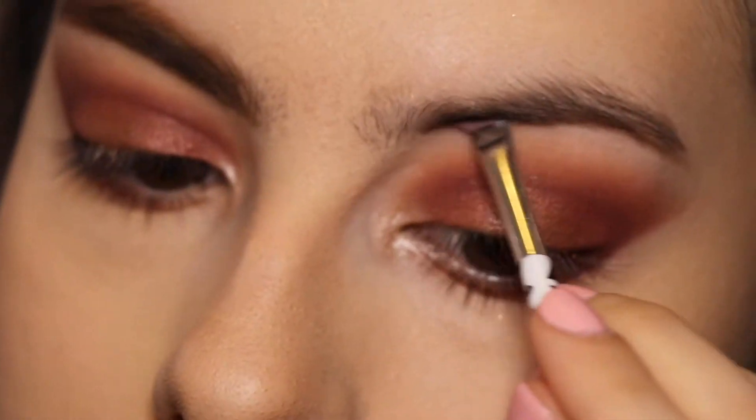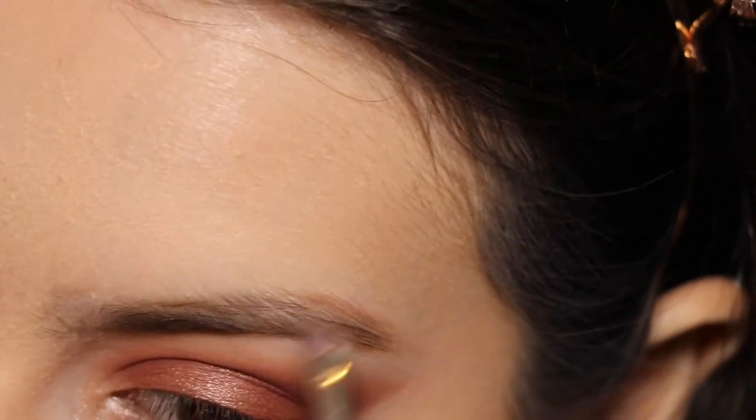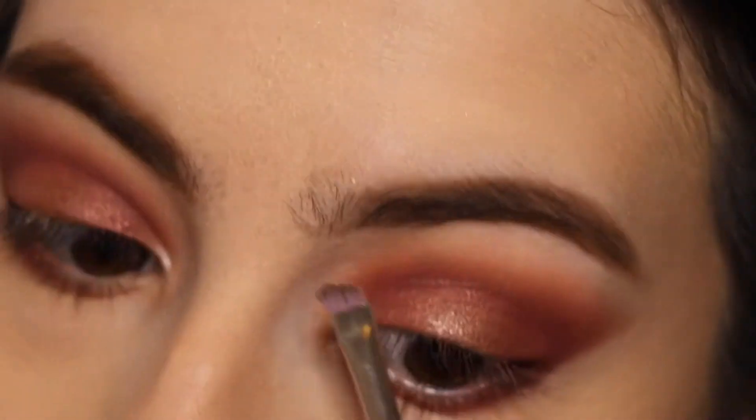For the brows, I like to draw two lines — one on the bottom and one on the top of the brow — then connect the lines and focus on the tail with a detail brush.